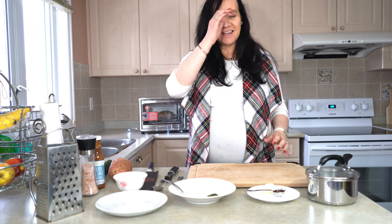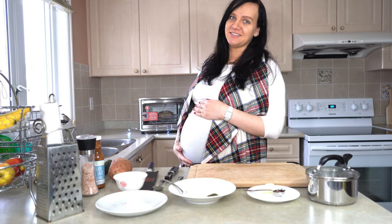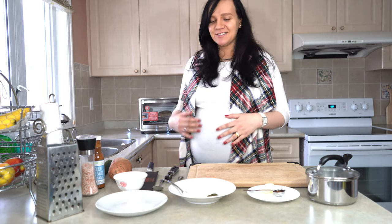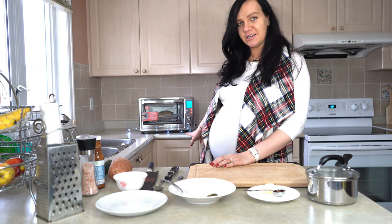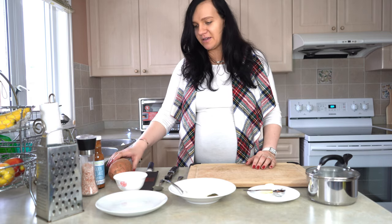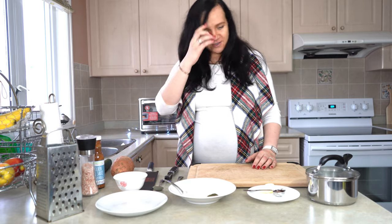Hi guys and welcome back to my channel! Today I want to make something easy and fast since I am eight months pregnant, very close to nine months. I'm going to make air fried chicken using this Hamilton Beach air fryer, and then I'm going to make my sweet potato and cucumber salad.